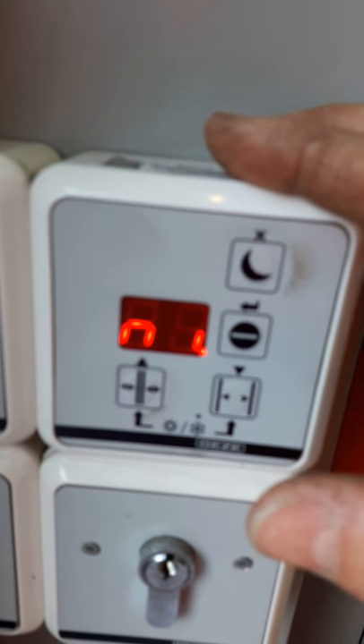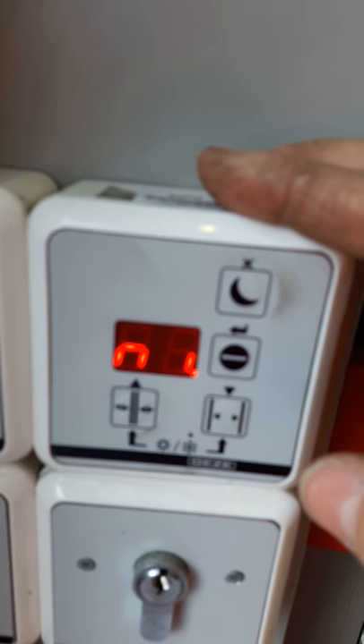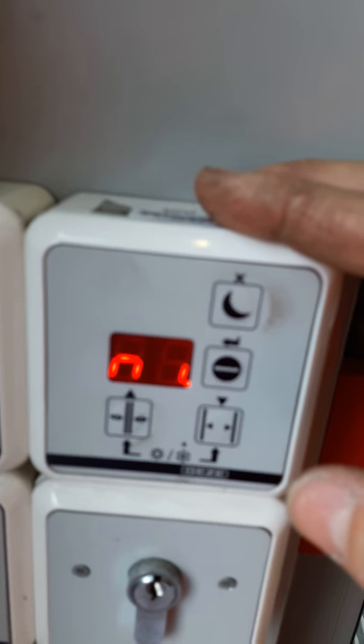Hi, so this is the controller for a slim drive GEDZE DOOR DCU-01, so it's basically a GEDZE slim drive.